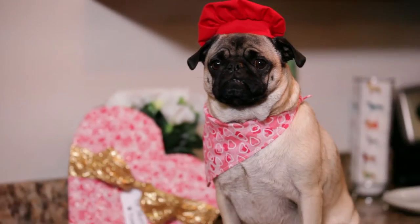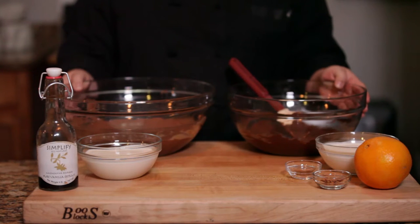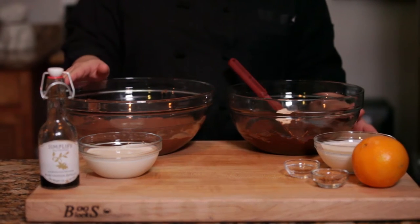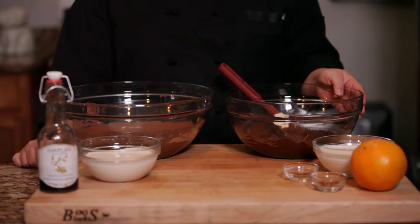So for today's show, we are going to be making two different kinds of truffles. We're going to be making milk chocolate truffles and dark chocolate truffles. For the milk chocolate truffles, we're going to make salted caramel milk chocolate truffles — and it's very easy. For the dark chocolate truffles, we're going to make a spicy dark chocolate truffle.